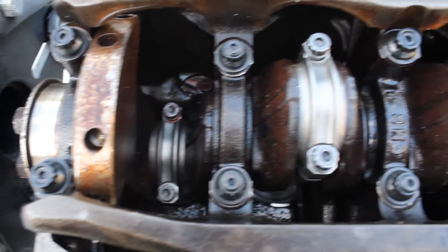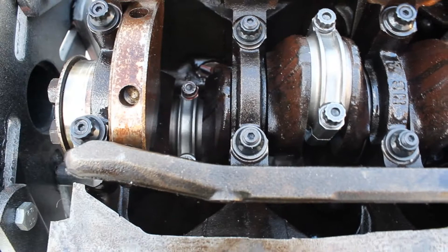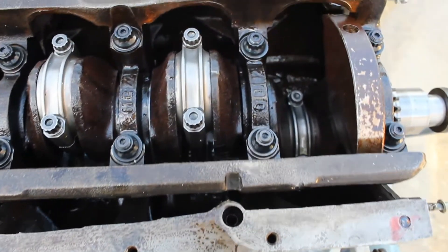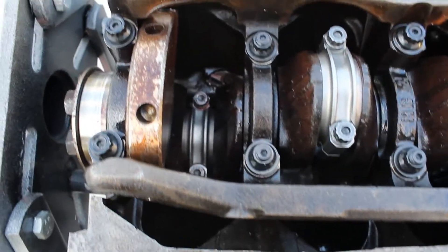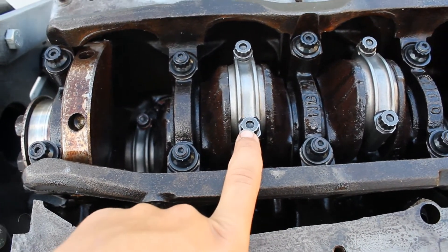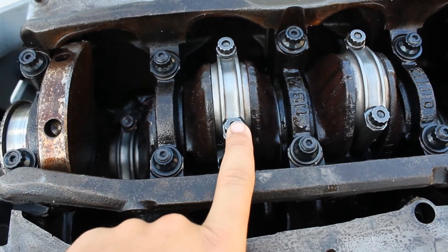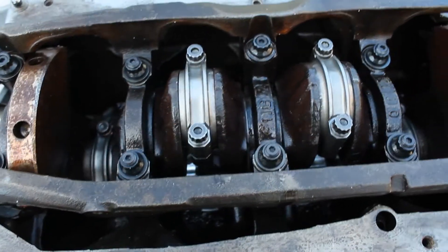I finally got all four pistons in. Now I'm going to do the final torque — these are aftermarket bolts so they are 30 foot-pounds. Let's do that real quick.